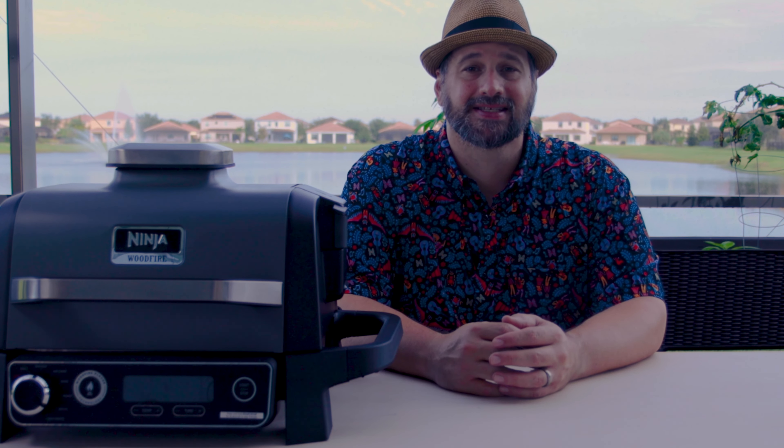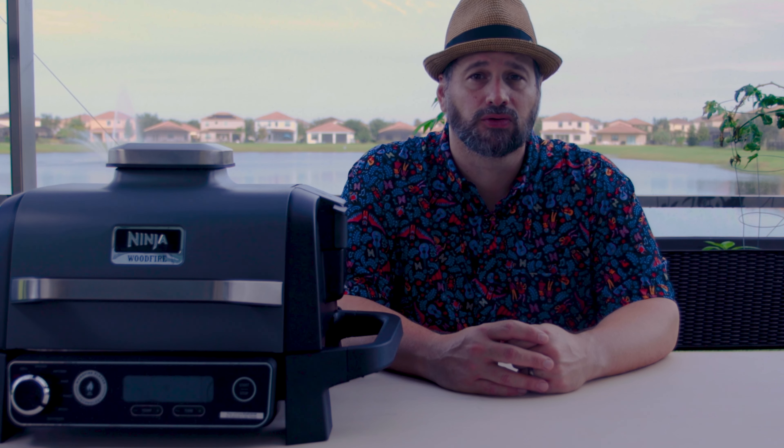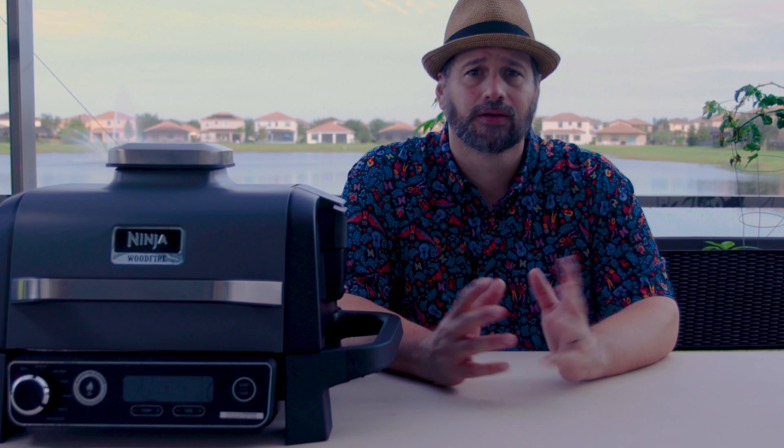Hello and welcome to Dad Got This. Today we are going to be putting the Ninja Woodfire Grill to the test — grilling! That's going to be the first test. Dad already did a full unboxing of this thing: opened it up, showed all the pieces, stepped through what it can do. That video is linked in the description. You can watch it before or after this one. But today we are going to try grilling a steak. Let's get into it.